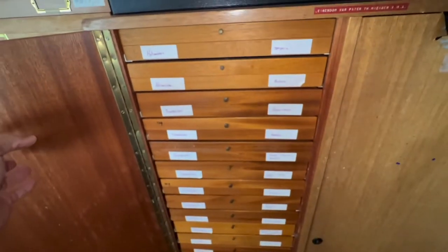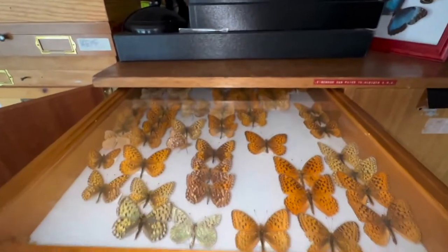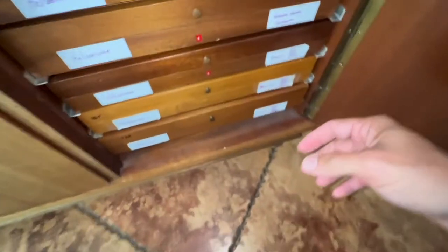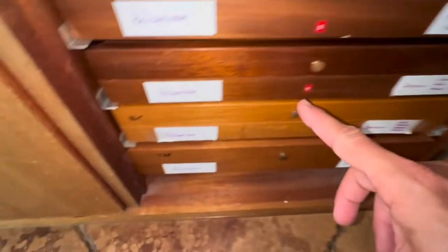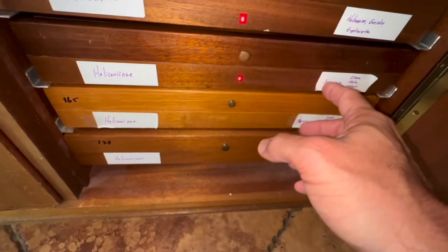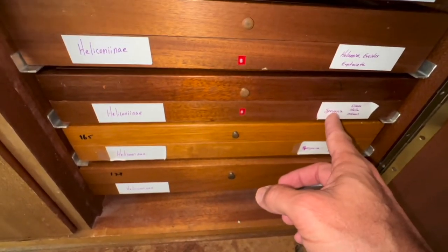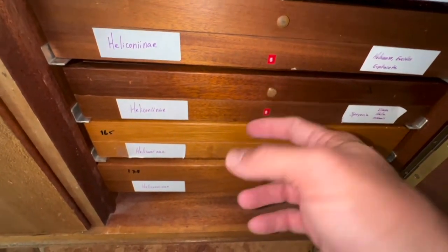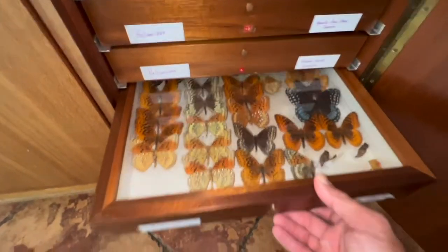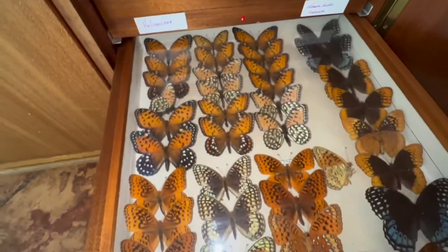Now I'm going to go look for the Speria drawer. I have them under Heliconiinae. Believe it or not, Speria are actually pretty closely related to longwings in the whole family tree. So I'm going to open up this box here — there may not be much room. I actually have some idalia in here.